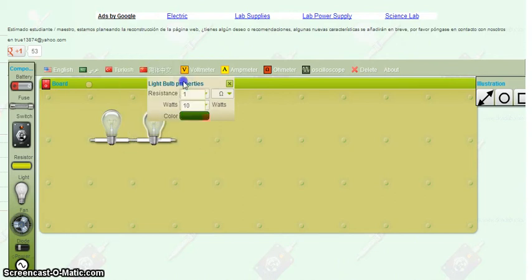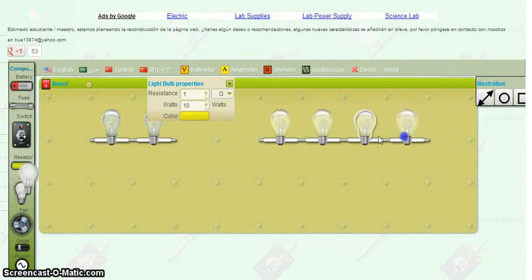It doesn't really matter what type of green you're using. I've got my two bulbs there. I'm going to go grab four more. I like keeping them lined up so we don't have stuff all over the place. Let's add all four at one time and get our supplies out. Let's change these to red — some festive holiday lights. Tis the season.